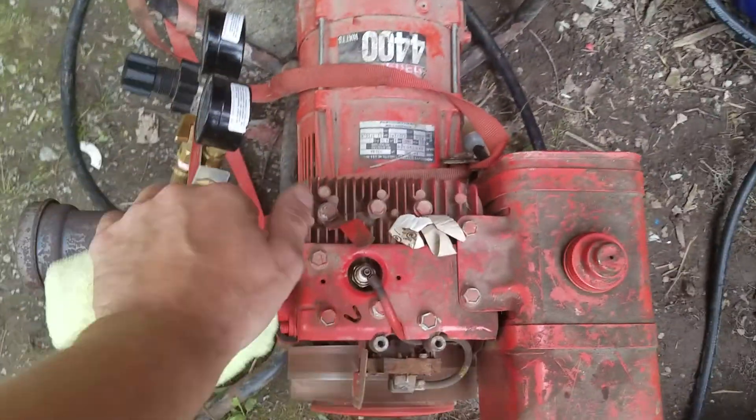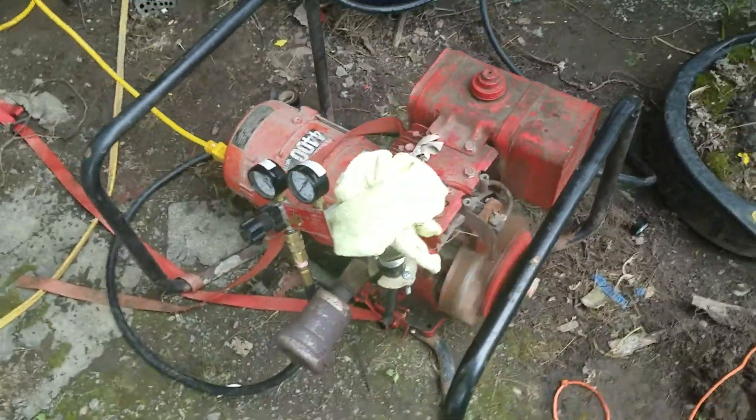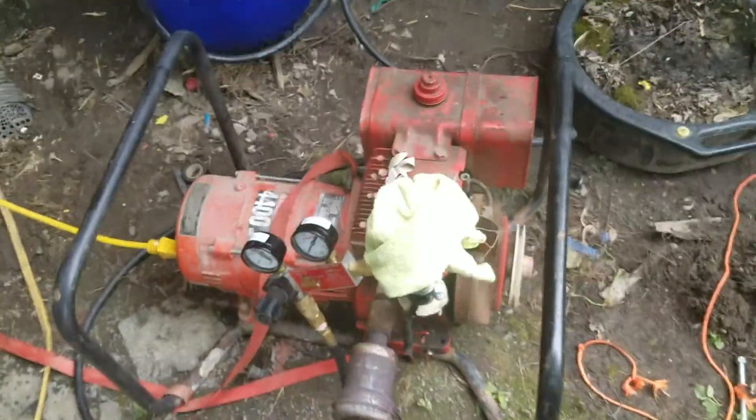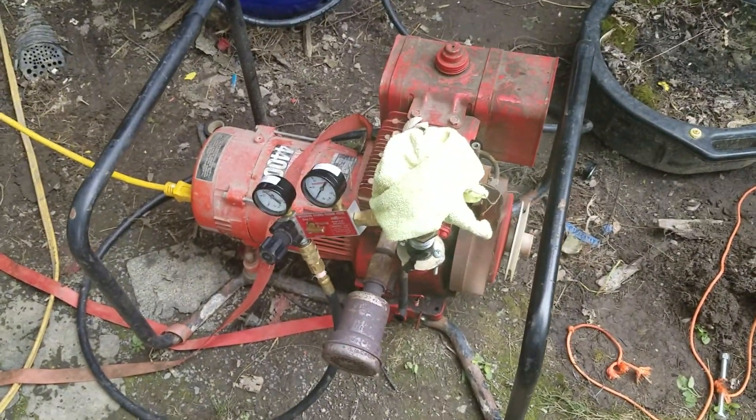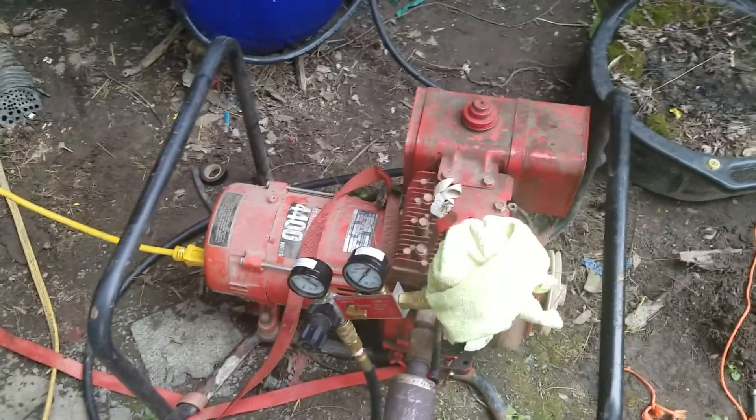But here we go — running on biogas. Not running quickly, but it's running on biogas in an air compressor tank. I'll call it a win.